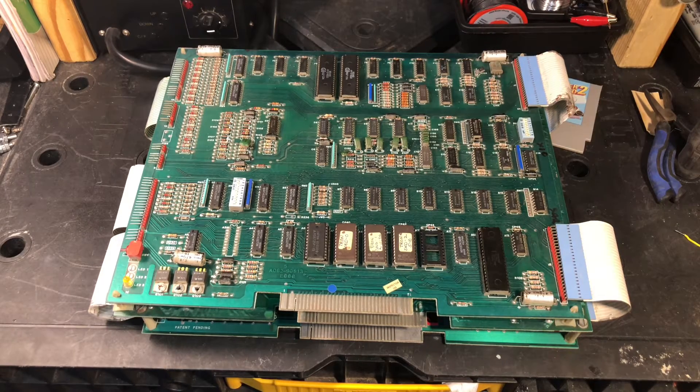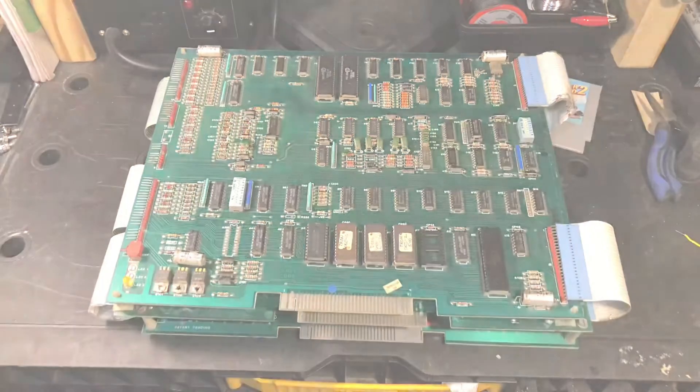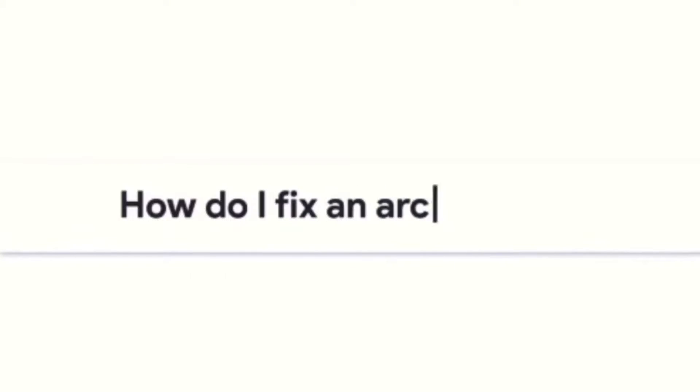What's up gang! Here we have a Midway MCR Tron board - it was pretty much free, we found it. Stick around, we're gonna see if this thing works. Like I said, it's untested and we'll tell the story.